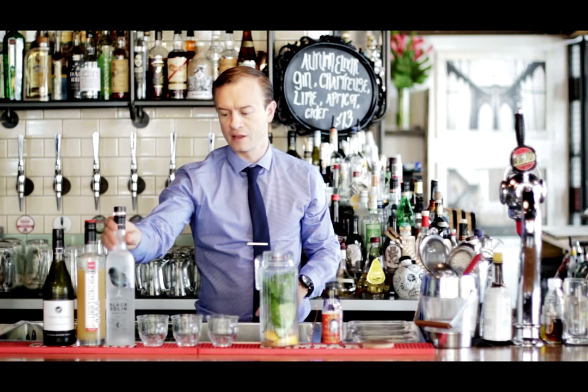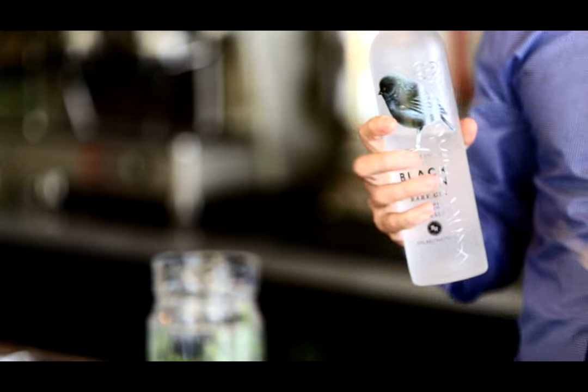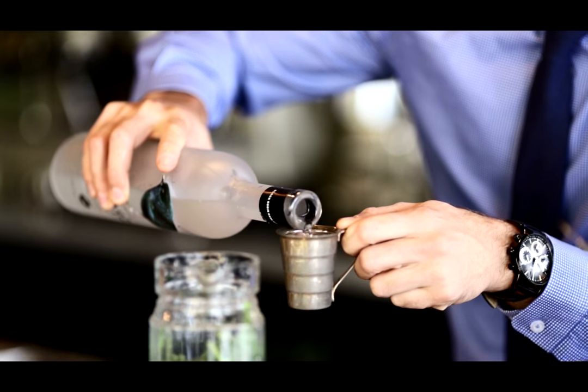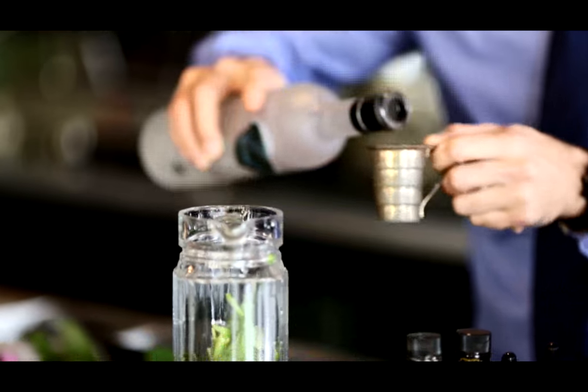Now we're going to take 100ml of Black Robin Gin. This is a New Zealand gin and the botanicals in here are going to work really well with all this fresh produce and our herbs.